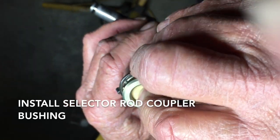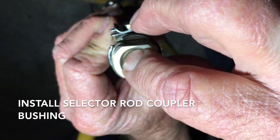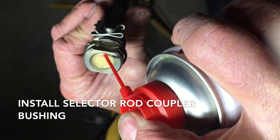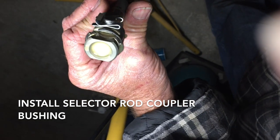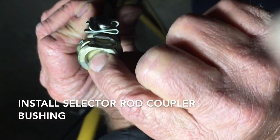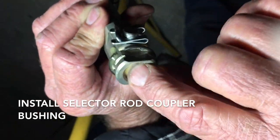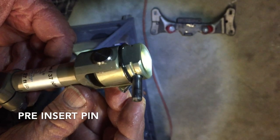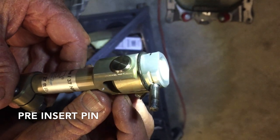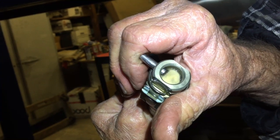First, spray your lubricant into the hole of the selector rod and drop the foam selector rod bushing in. Let it soak up the lubricant — as it dries it'll soak into the sponge. You can work it in if you like, then put the pin in and the snap ring back so you can slip it right over when you get it in.